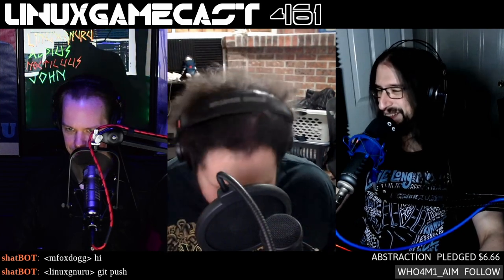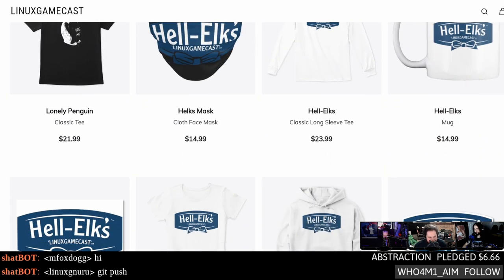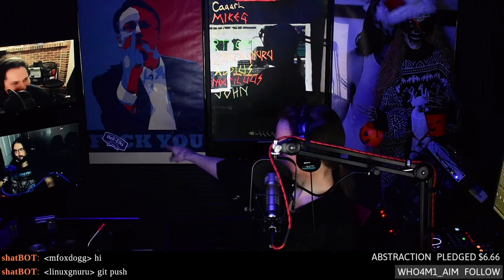Other cool stuff by becoming a Patreon: access to show notes, you can make suggestions, issue corrections, help shape the show throughout the week, and you can even buy your way onto the show. Thanks to our existing Patron — Extraction — who has joined Darkwing at the top tier. Also, store.linuxgamecast.com for t-shirts, stickers, and all sorts of LGC apparel and merchandise — cover the void in your soul with a Hell Elk sticker.